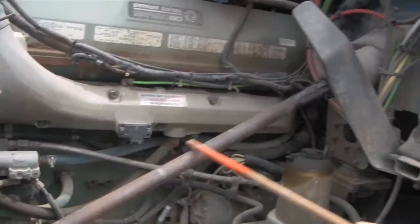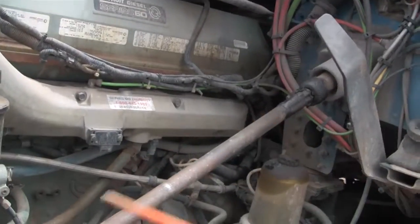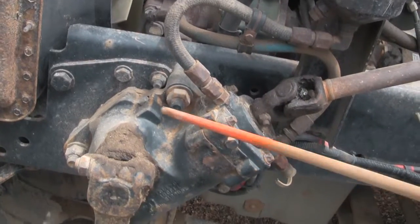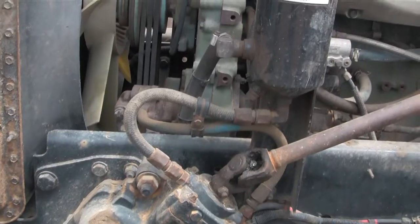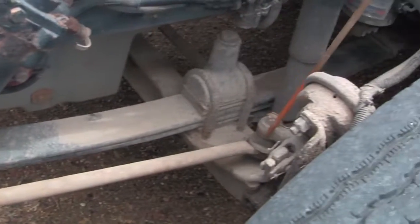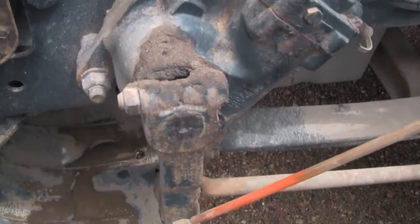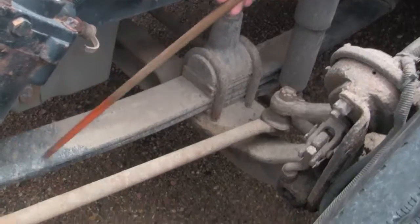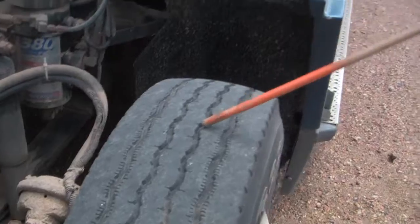I check the steering column — make sure it's not bent or twisted, and I check the top and bottom U-joints. I check the steering gear box — make sure it's mounted securely to the frame. I check all these hoses to make sure they're not leaking. Then all the way along here, I check the steering linkage and make sure all of the parts are there, none of them cracked, broken, or missing. Then I check the suspension, brakes, and tires like I did on the other side.